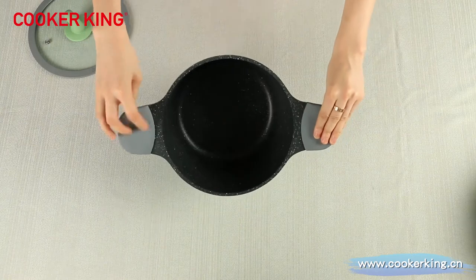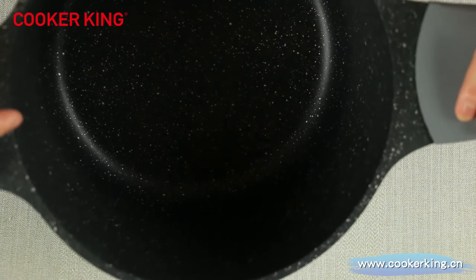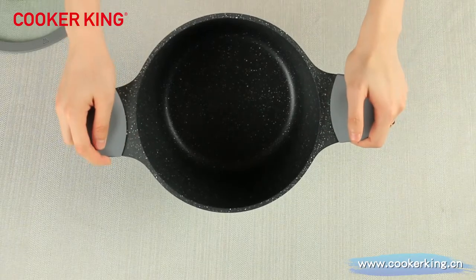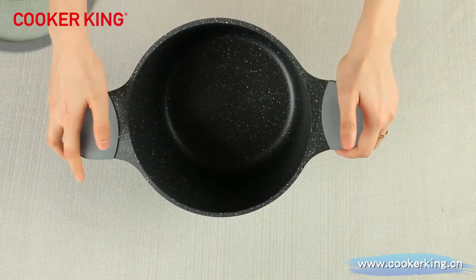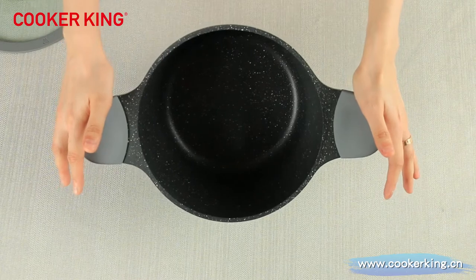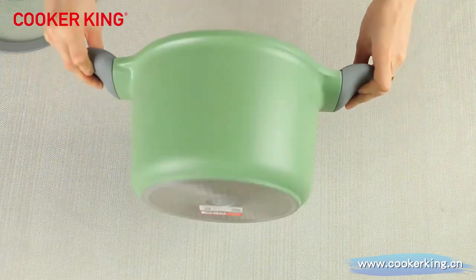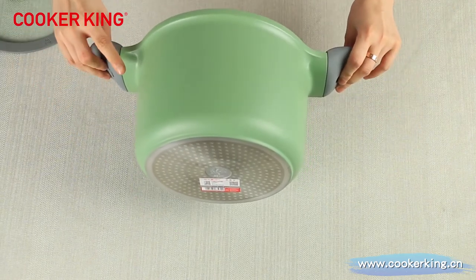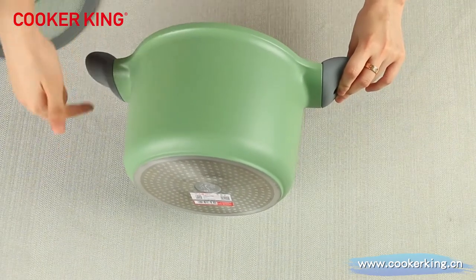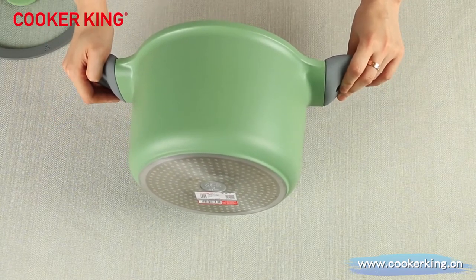Next, please check the inner coating. It is non-stick inner coating. The inner coating is gray with white and black dots. For this sample, the coating brand is ELAG. But we can use all the different coating brands like Teflon. We have all the licenses for the coating brands. For the other side, the coating is green. That's the reason why we call it Greenery Celery. And of course, you can also change them to any other colors you like, if you can provide the Pantone number or the samples.